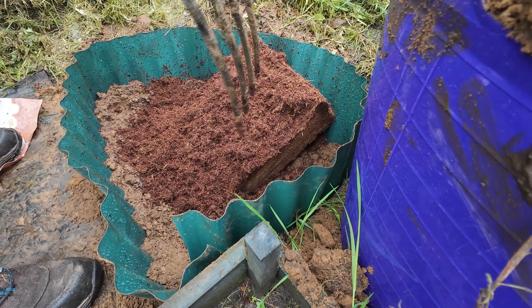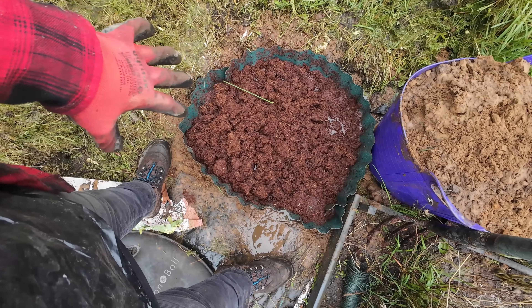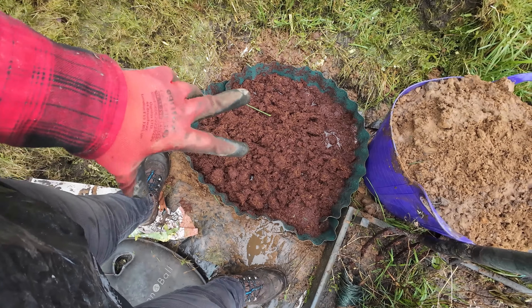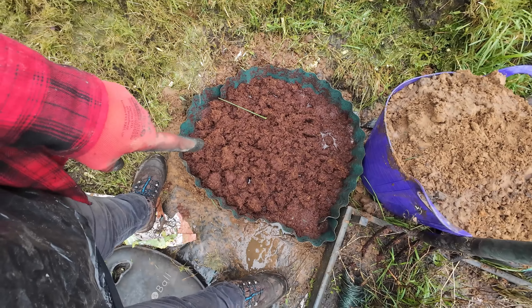I suspect it's going to be a little bit more hard work than that. It's absolutely solid. It expands to 75 litres - if that's not enough I'll just buy a bag of compost and get it delivered.